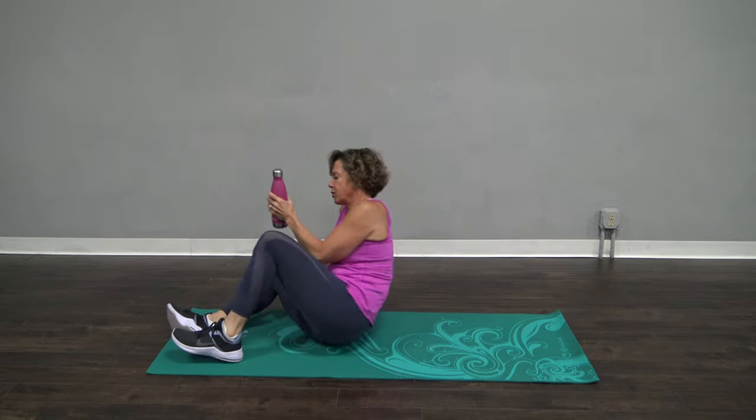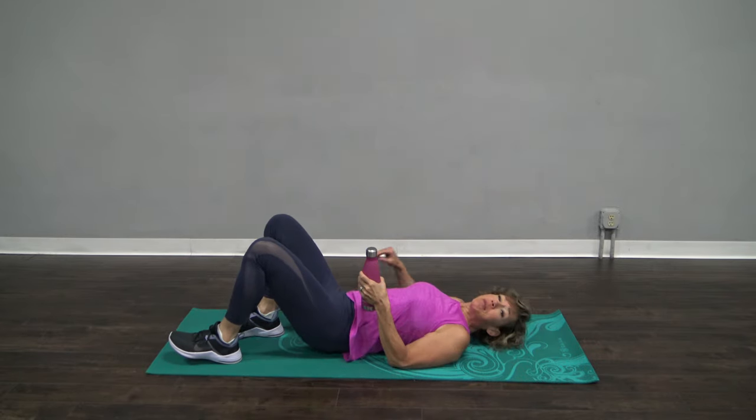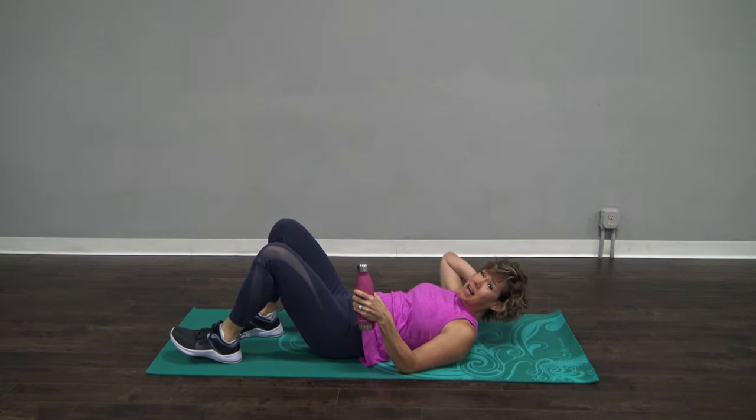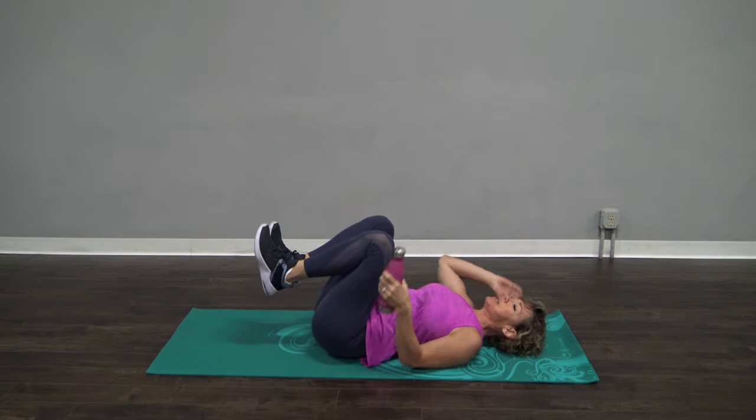We are going to be down on the ground, and please, every time you are down on the ground, please have your head down. If your head's up like that, it is no good for your neck. Head's going to be down.